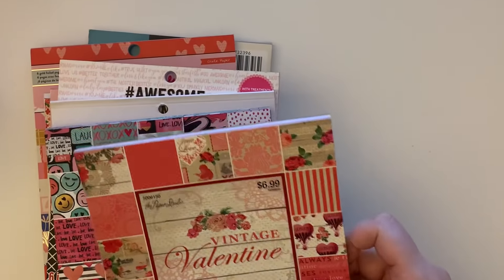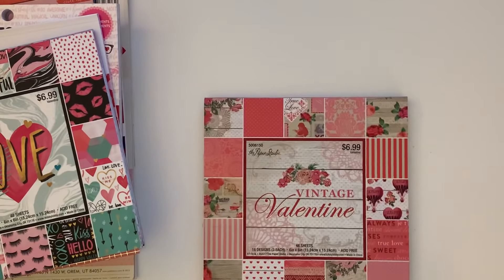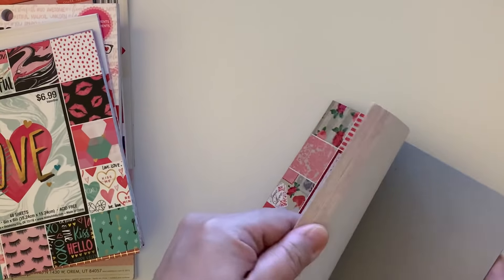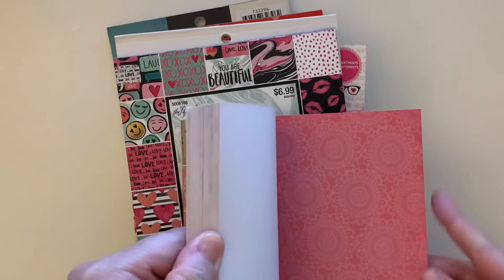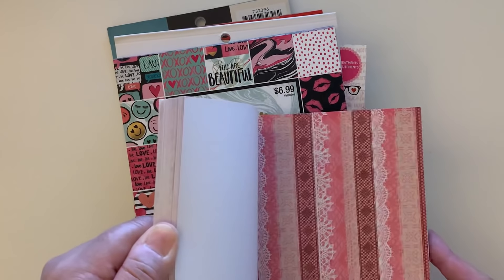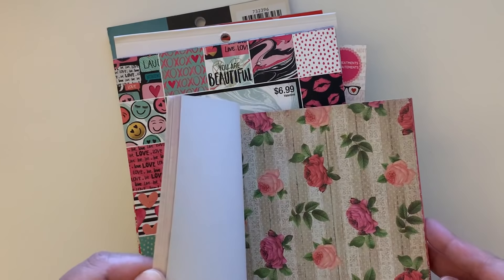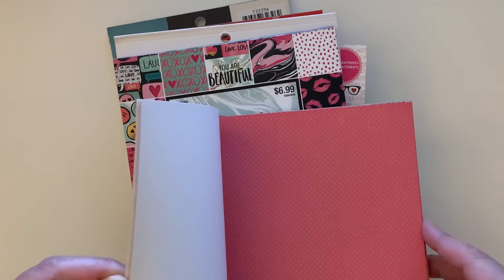These are the paper pads I found in my stash. I'm going to do a little flip-through. This one is Paper Studio Vintage Valentine — that's what it looks like. Super cute. I don't think I really used this one. You get about three sheets of each. That little heart one is pretty. I'm not a huge fan of vintage Valentine's Day, but I think this has some cute pages.